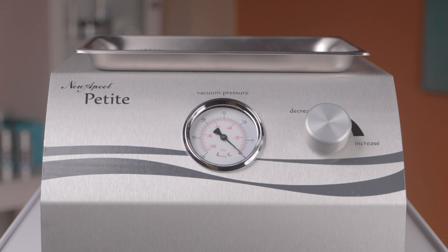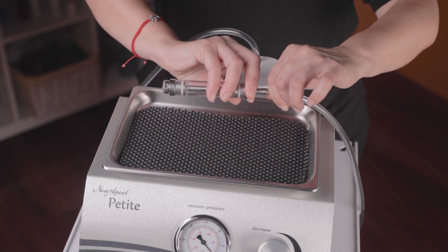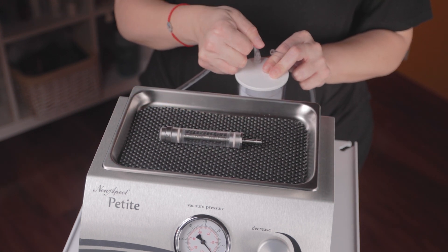Once your service is complete, you'll be ready to break down, clean, and sanitize both the petite and hydro wand. To begin, detach the hydro wand from the hydro wand tubing. Then, remove the other end of the hydro wand tubing from the hydro collection canister.